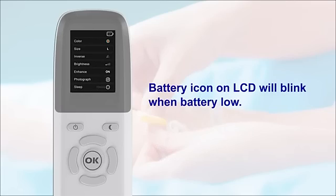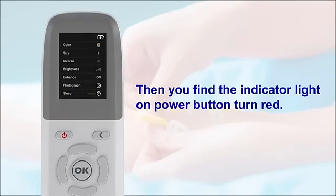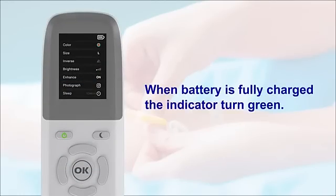The battery icon on the LCD will blink when the battery is low. To charge VeenFinder, connect the charger to AC power and insert the charging cable into the bottom of the device. The indicator light on the power button turns red while charging, and turns green when the battery is fully charged.